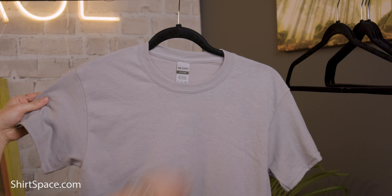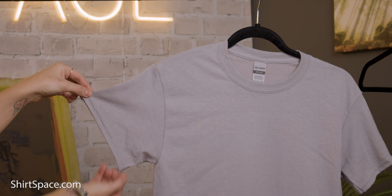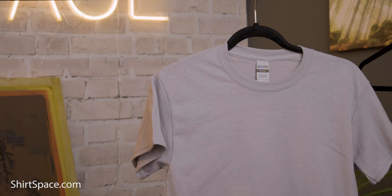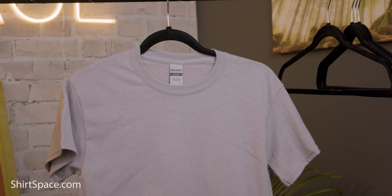This shirt comes in a wide variety of sizes, all the way from small to 5XL. And if you're looking for a youth t-shirt, check out its counterpart, the Gildan G800B. A few other features of this shirt are the seamless collar, double needle stitching throughout, and a tearaway label.